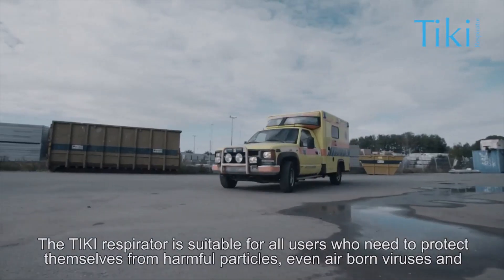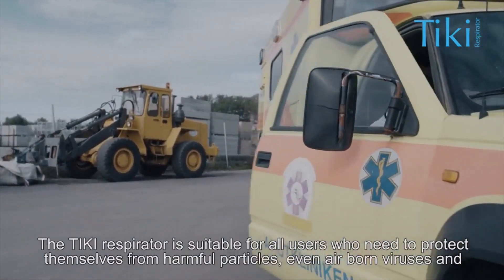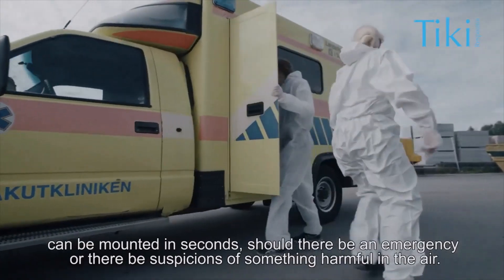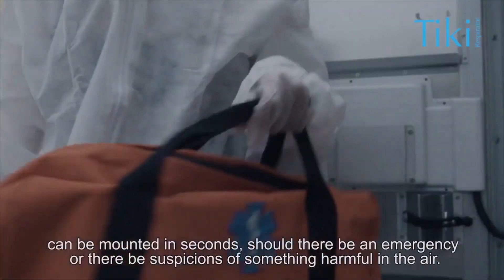The Tiki Respirator is suitable for all users who need to protect themselves from harmful particles, even airborne viruses, and can be mounted in seconds should there be an emergency or there be suspicions of something harmful in the air.